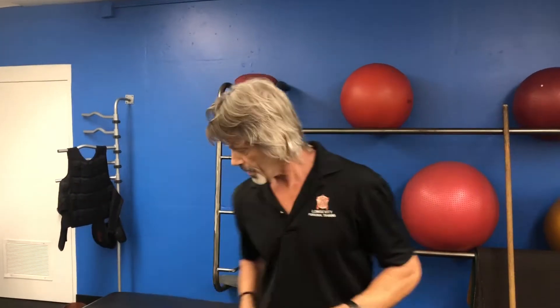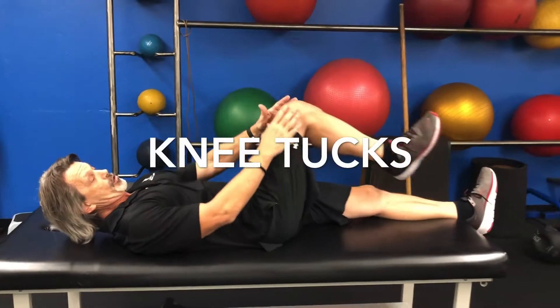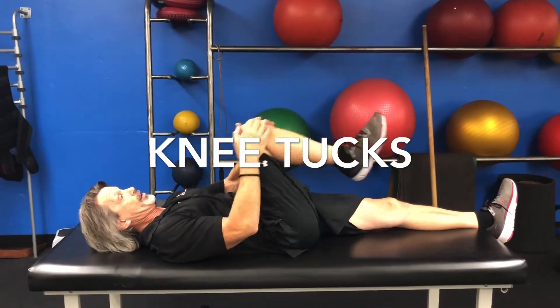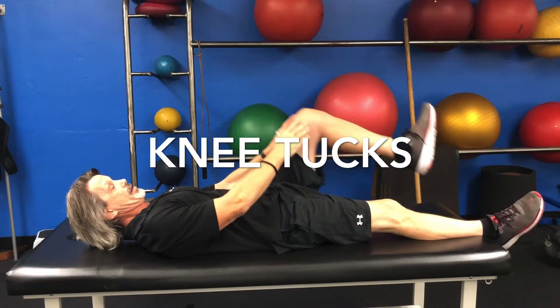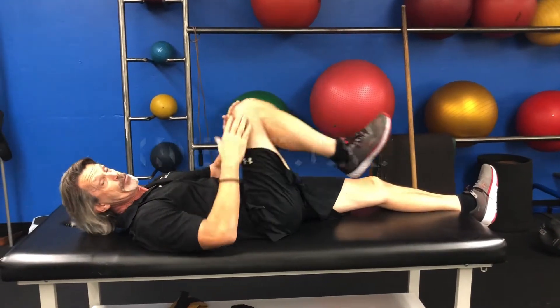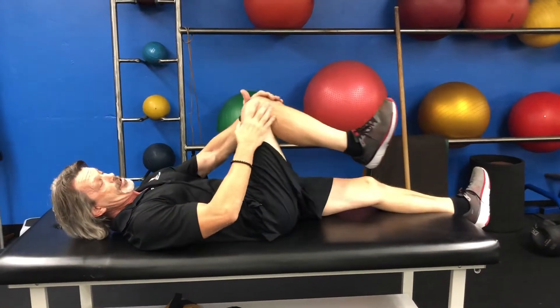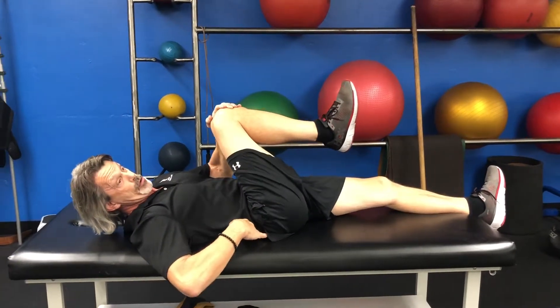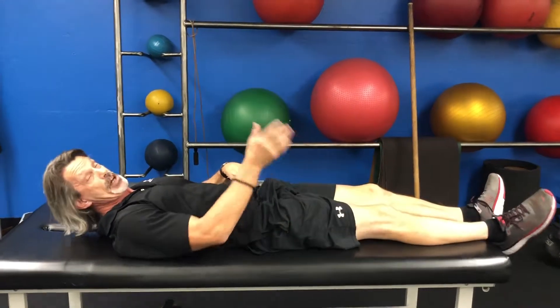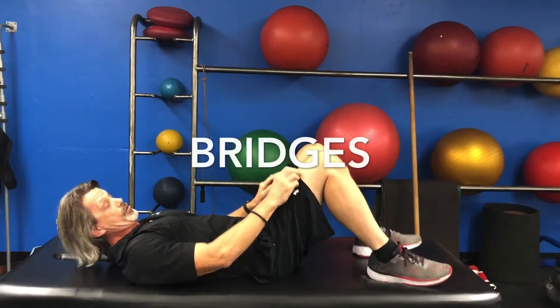We don't have a bed here but we're going to use this table instead. First thing — if you're lying in bed — you can bring your knee up to your chest, give it a nice little tug, let your leg go down, then do the other side. You're going to want to do about 10 reps on each side. When you're tucking your knee, you're stretching through your glute and some lower back.